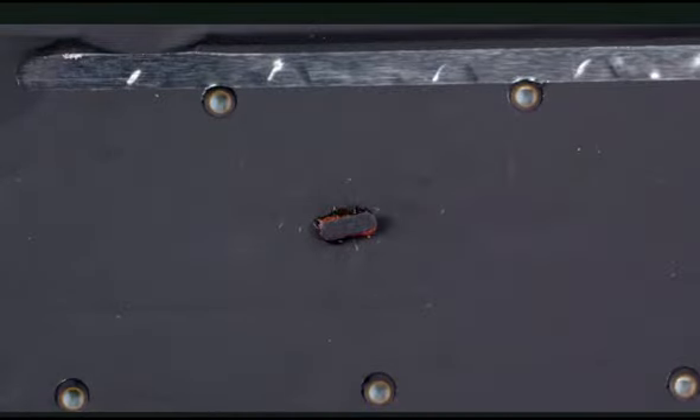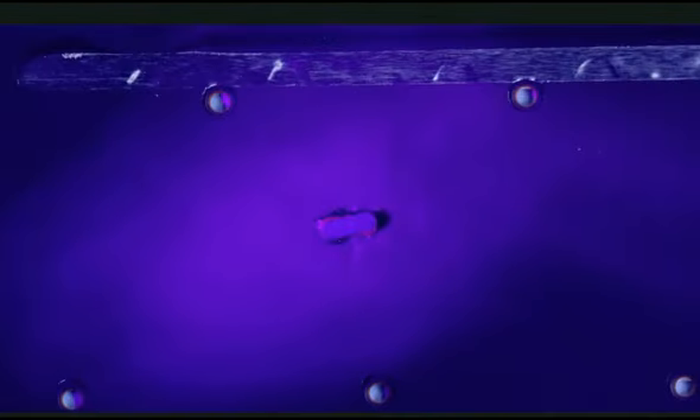Shiny blue with a subtle pink halo means that the LCI has had contact with liquid. Once you identify one or more triggered LCIs, don't assume that the unit is denied coverage. Before determining an out-of-warranty repair, make sure that you can actually see liquid residue on system components. Be sure to follow the integrated troubleshooting flow to fully diagnose the issue.